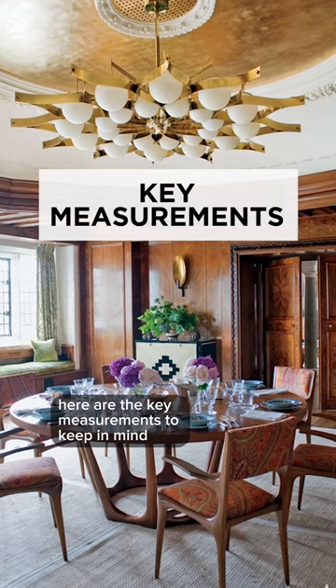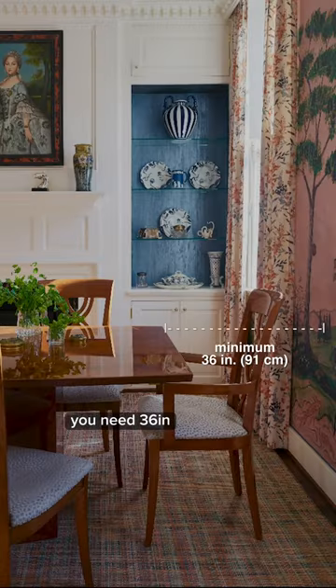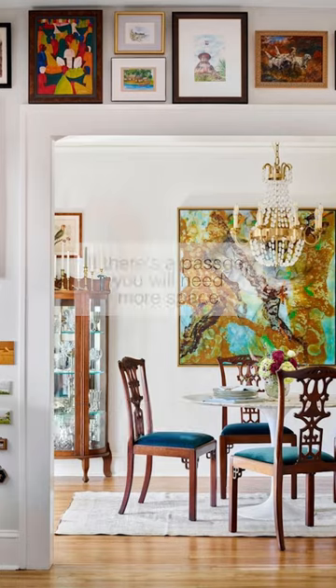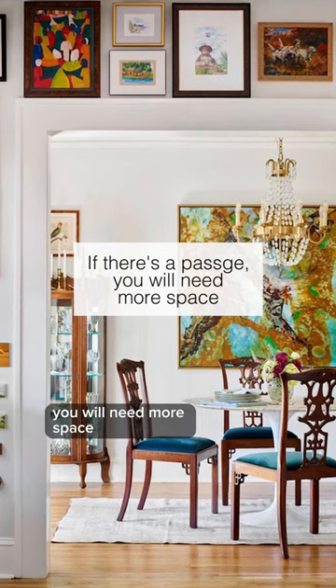Here are the key measurements to keep in mind when shopping for a brand new dining table. You need 36 inches from the edge of the table to the wall so that you could pull out your dining chair. If you have a passage that is behind the dining chair, you will need more space.